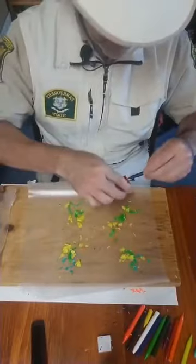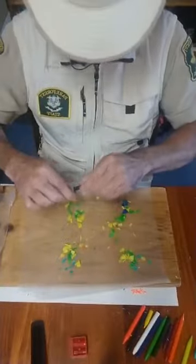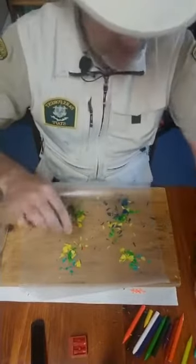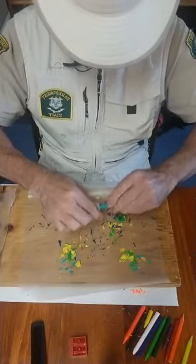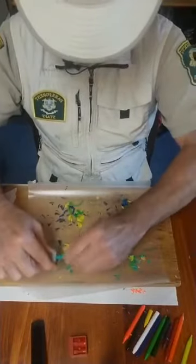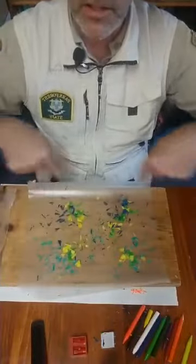And then we'll do this color here, which I'm not sure what you would call this — maybe this is more teal and the other is more aqua. I think this sharpener works a little better. You don't need a whole lot of the color. A little bit in the center helps as well. So if you notice, I'm making the general shape of a butterfly's wing. Butterflies have four wings, so they go like that.